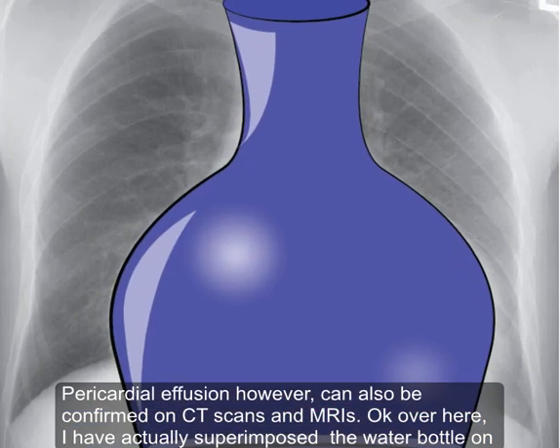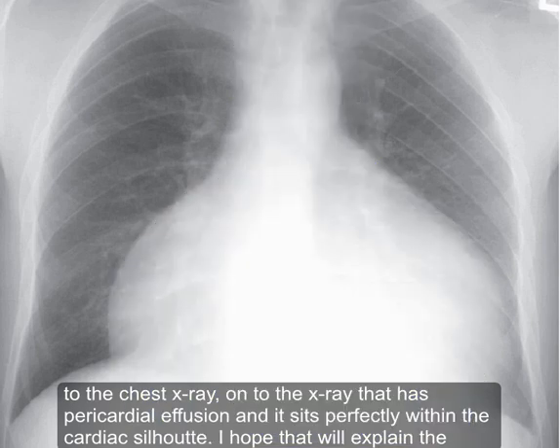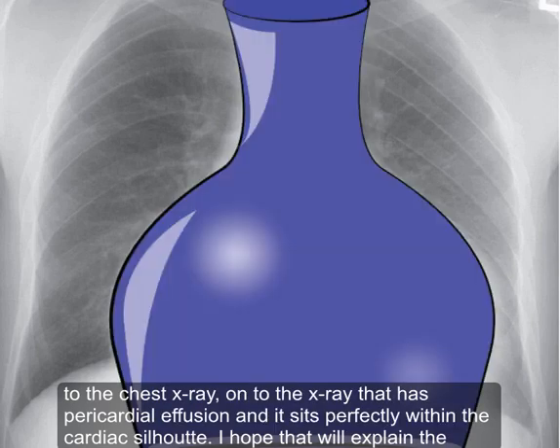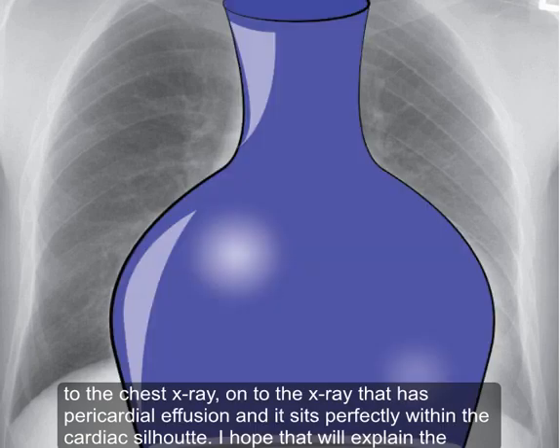Here I have actually superimposed the water bottle onto the chest X-ray that has pericardial effusion, and it sits perfectly within the cardiac silhouette. I hope that will explain the concept. Thank you very much.